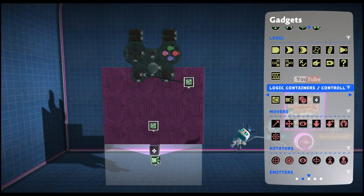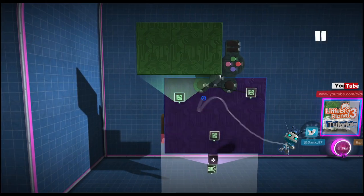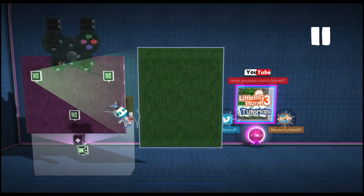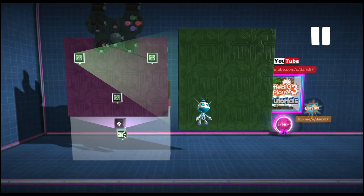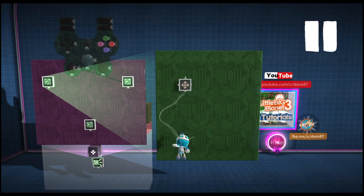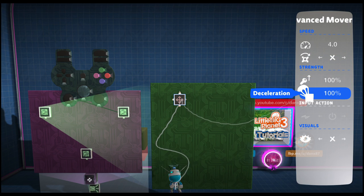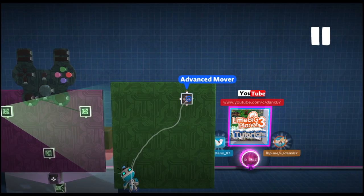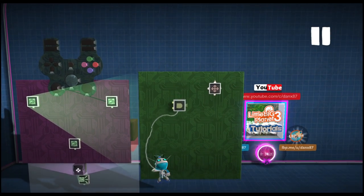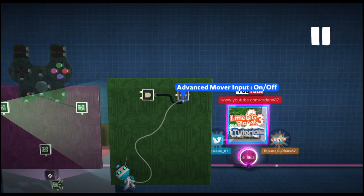Next up we are going to grab another microchip. This microchip is going to be for our movement — just going to make this one larger as well. So the first thing we are going to need is an advanced mover. Our speed is around 4 as normal and we want 100% acceleration and deceleration. Then we are going to grab an AND gate and place the output of the AND gate into the ON and OFF of our advanced mover.